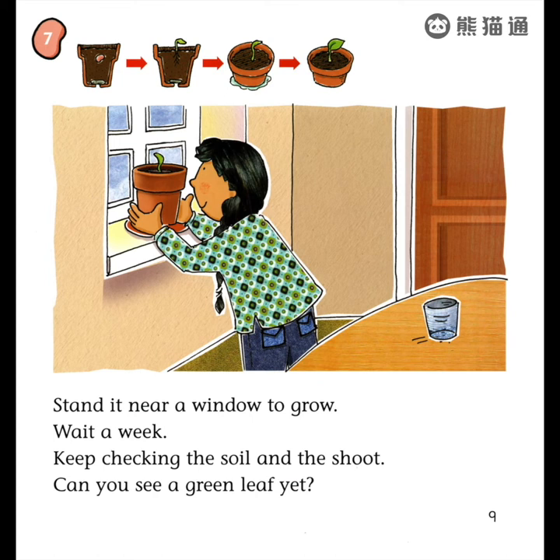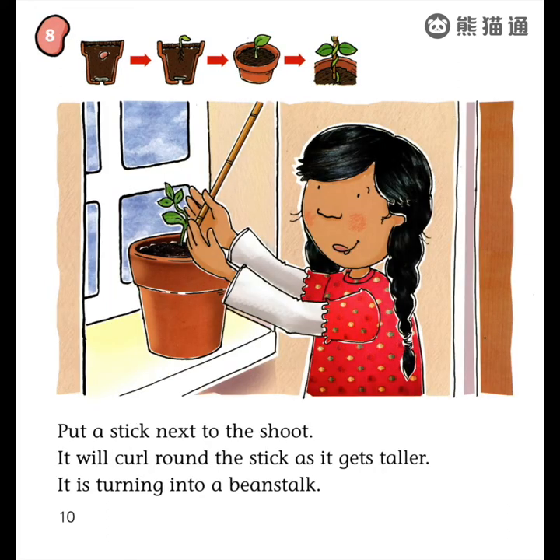Stand it near a window to grow. Wait a week. Keep checking the soil and the shoot. Can you see a green leaf yet? Put a stick next to the shoot.